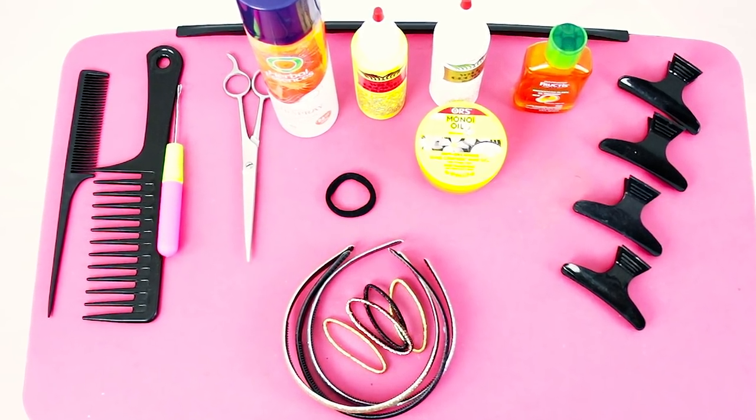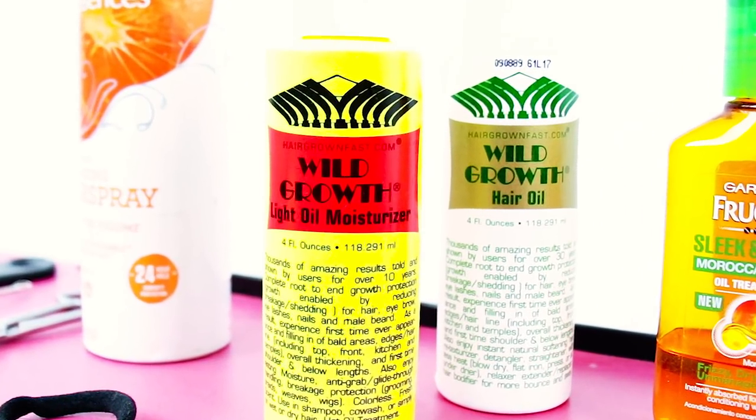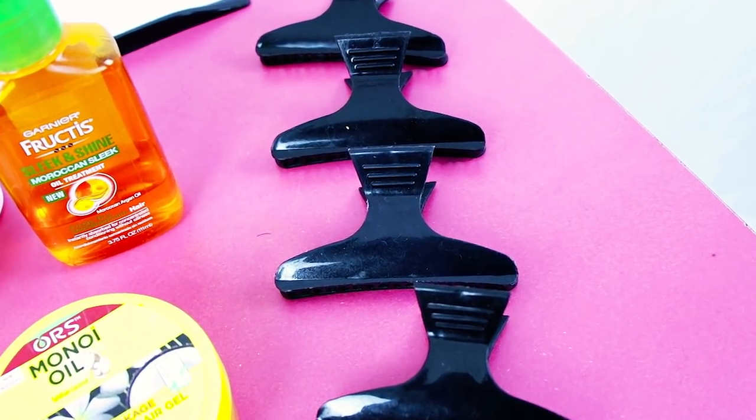You actually don't need a lot of products — some of these are actually optional. Go ahead and screenshot the products that you see here, so that you can refer back to them when you're getting ready to do your hair.